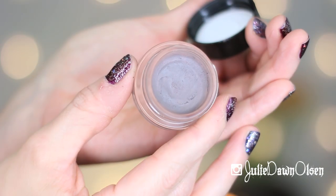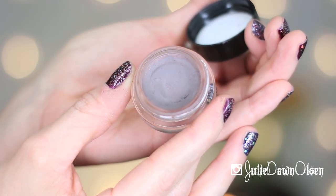Hey guys, welcome back to my channel. So today I have another Maybelline Color Tattoo tutorial for you all, and it is on the Color Tattoo in Toughest Taupe, and I love this one. This is one of my favorites. I have several of these color tattoos that I just really like a lot, and this is one of those.